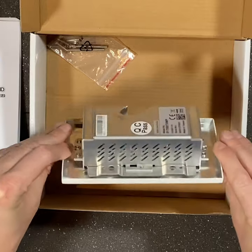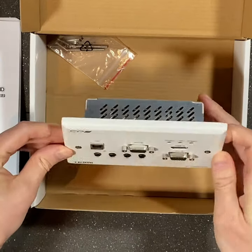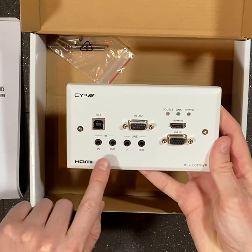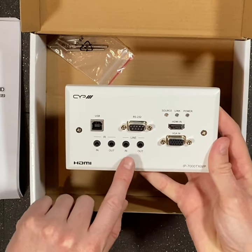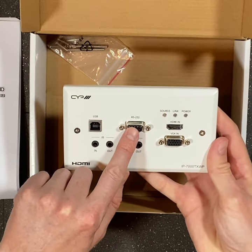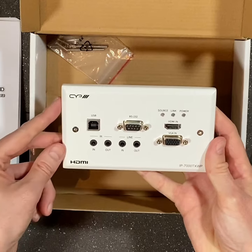This wall plate transmitter is designed for use with our IP7000 AV over IP system. It features USB connectivity, infrared in and out, analogue line input and line output, RS232 connectivity, HDMI in and VGA in.